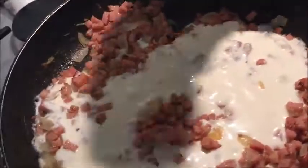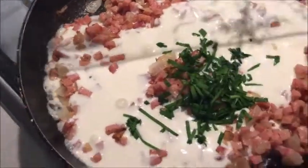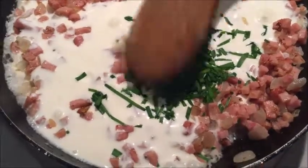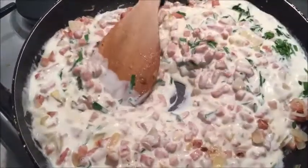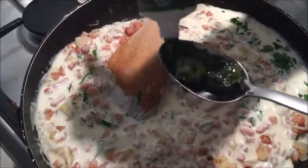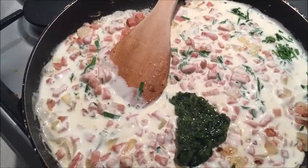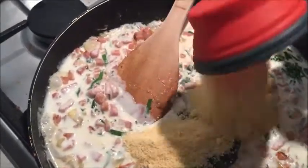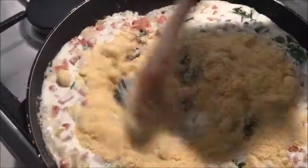We've added in all of the cream, then all of our freshly chopped chives. Give it a real mix through and make sure you keep it on a low setting. Now I'm going to add in two tablespoons of parsley — the recipe says a quarter cup but I'm adjusting. Then I'm going to add in the half cup of parmesan cheese and mix it all in.